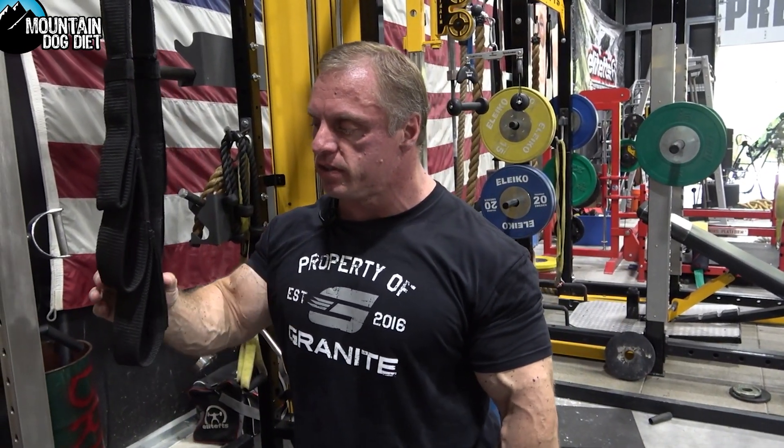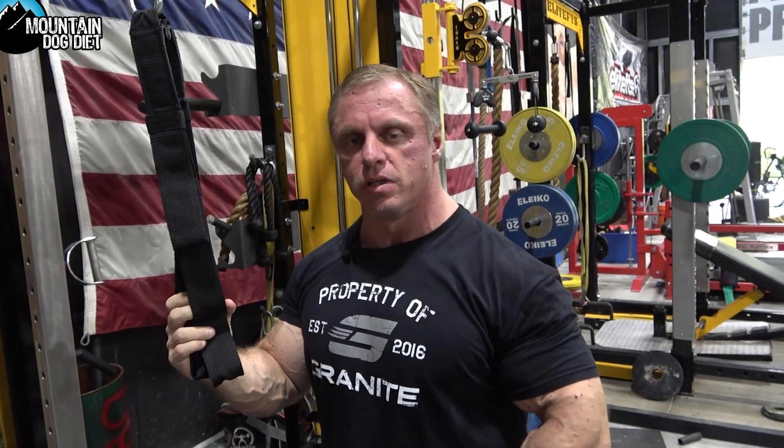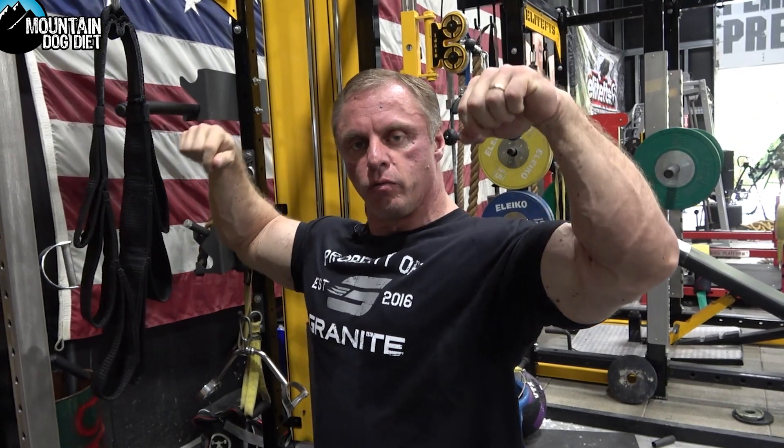All right guys, we're back with another exercise index video. We're training back at Elite FTS right now and we're doing some — I actually call these chest pulls. A lot of people do a face pull where they're actually kind of pulling the rope or whatever attachment they're using to their face.